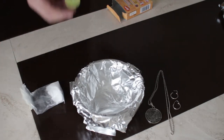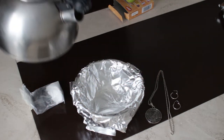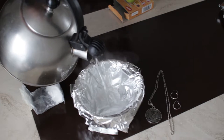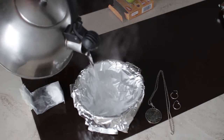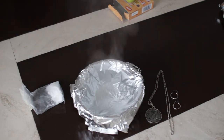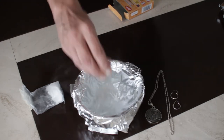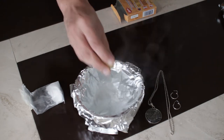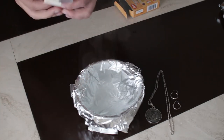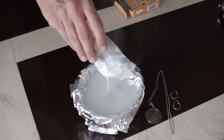To obtain a superior clean you'll also need the juice from a lime or lemon. We're now going to fill the bowl with very hot water. Now we add the juice from the lime. Now we need to add approximately two tablespoons of bicarbonate of soda.